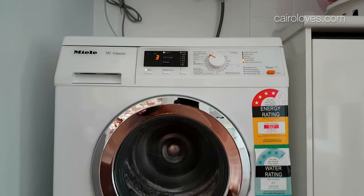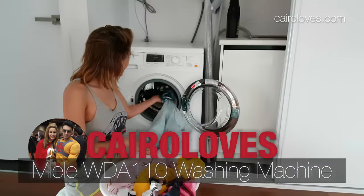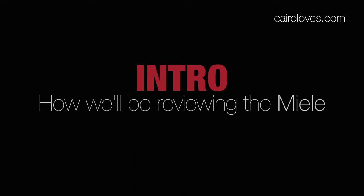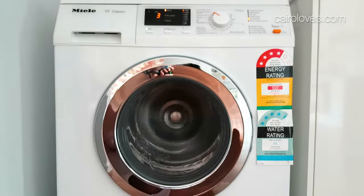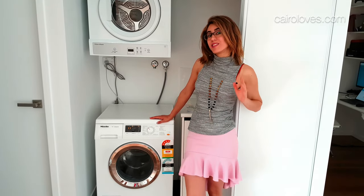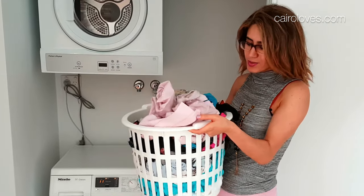Hey guys, so I recently bought a Miele and in this video I'll be telling if it Miele-d my expectations. So in this review we're going to be checking out how it looks, how it sounds when it's got a full cycle, and how it deals with these kinds of clothes. We've got coloured clothes, white clothes, and silky clothes as well.